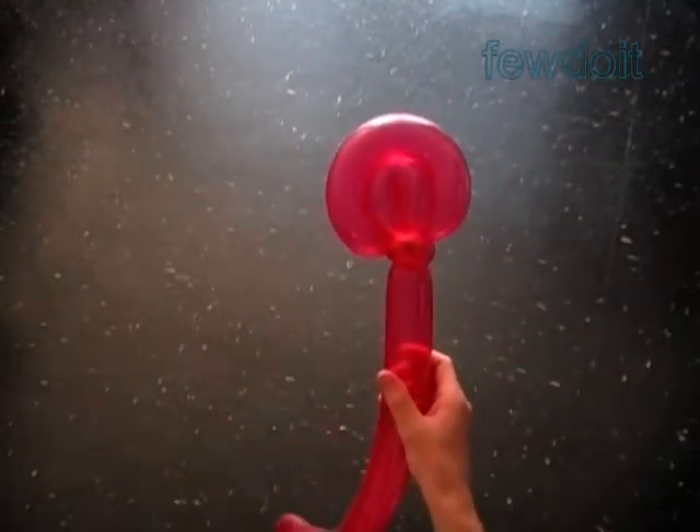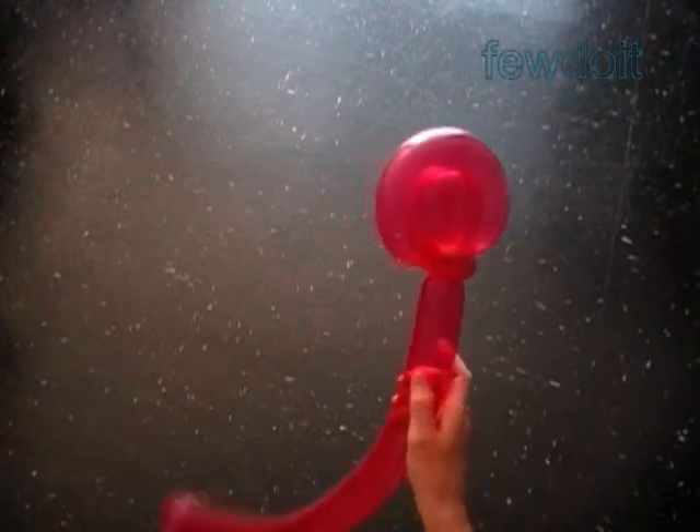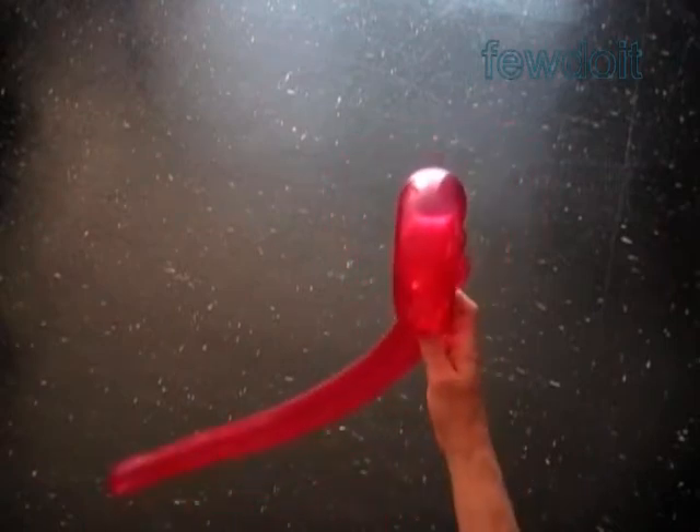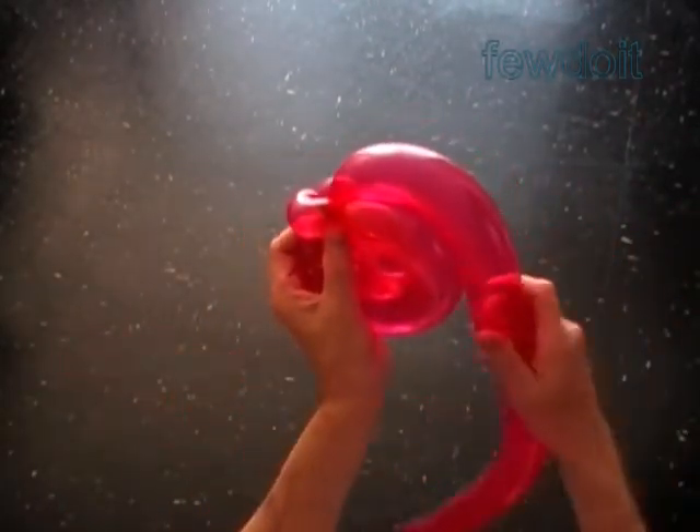Here we are — front view, side view. Pretty much that's it. We have made a small size sculpture. We can use the rest of the balloon to make a handle, or we can make a bigger size sculpture.